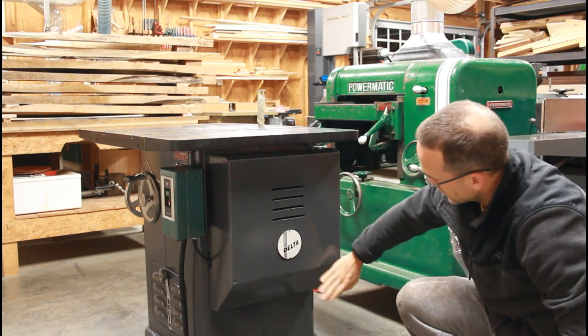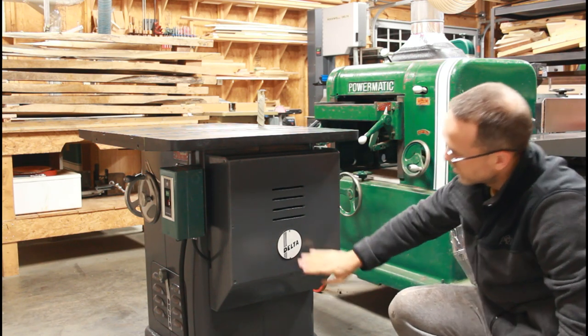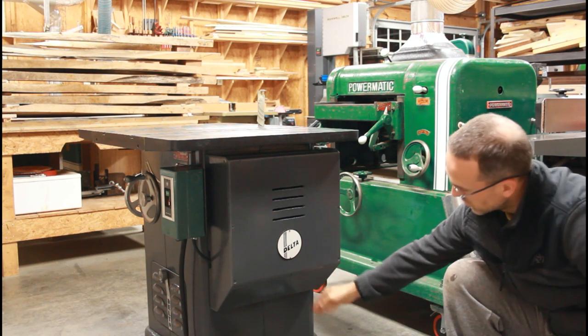It sits on there, matches the cabinet, and the design goes well with this badge and with the sloped bottom.